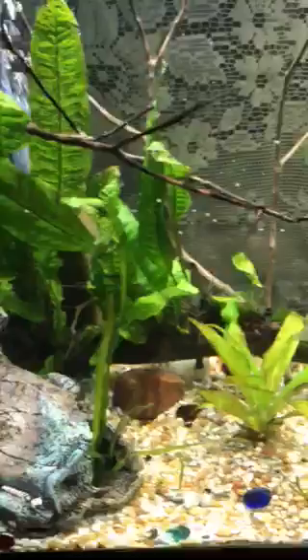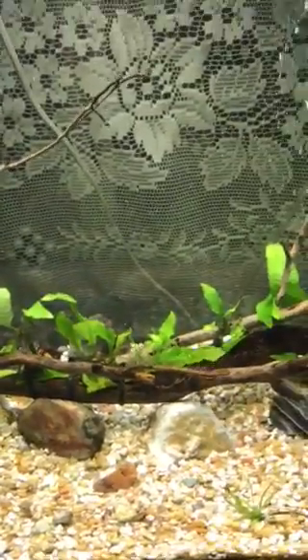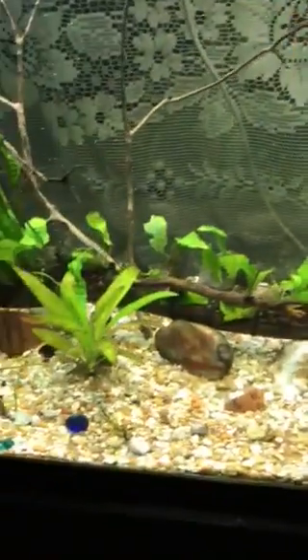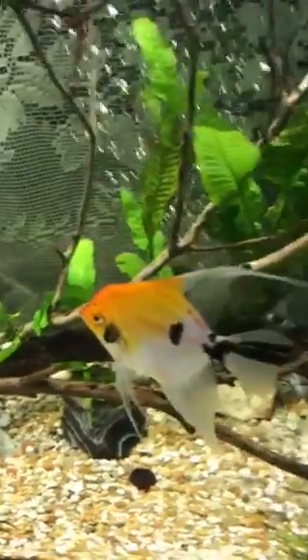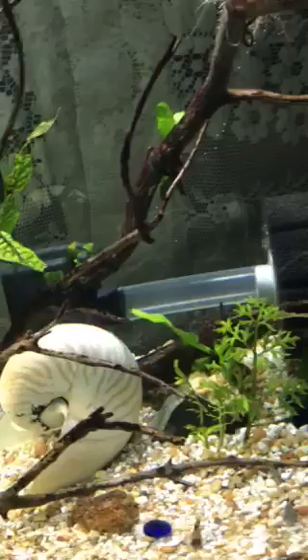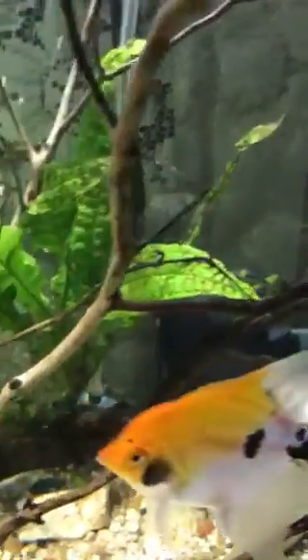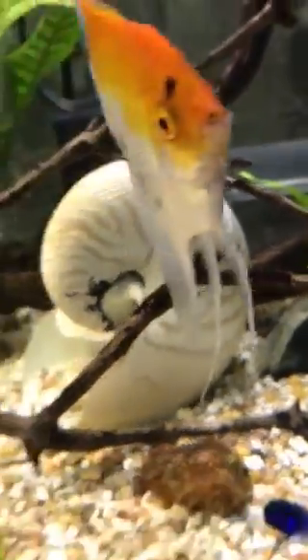I added a different light above the tank, pointed downward on the glass, to give the plants a little bit more light because I just can't quite shake this brown diatom problem that's been going on for a while. I thought I had it beat and then it started coming back again — you can see quite a bit of it right there on that wood and it gets all over the plants.